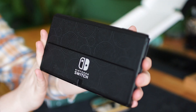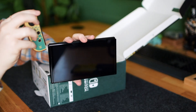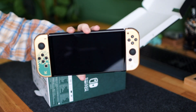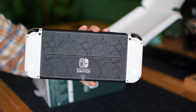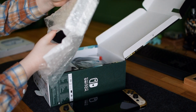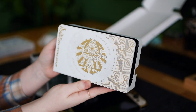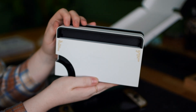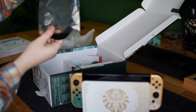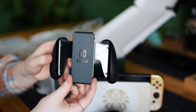I love that you can see the little spiral circles only at a certain lighting angle. The dock is beautiful — I think that's the general consensus on it. It is a charm, it's a gem. She's beauty, she's grace. And along with it came the standard Switch setup stuff: the power cable, HDMI cable, and the Joy-Con grip.